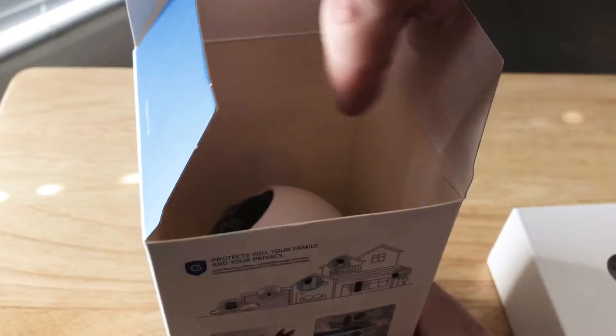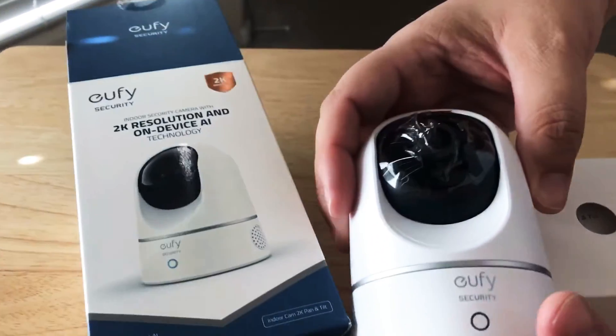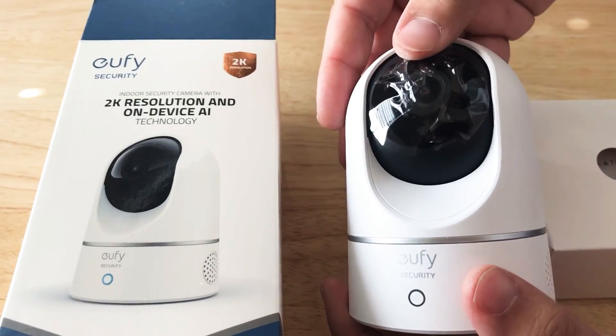Going into the box for the camera — here's the camera itself. It has pan and tilt capability, as you can see. Here's the pan, and then this does the tilting right here.